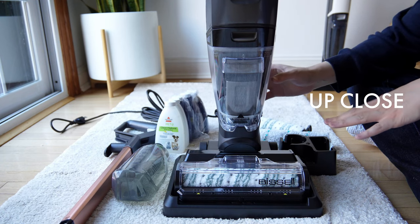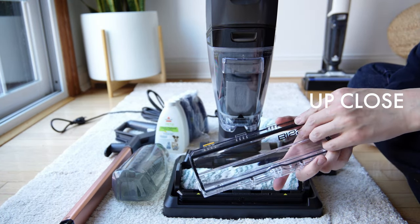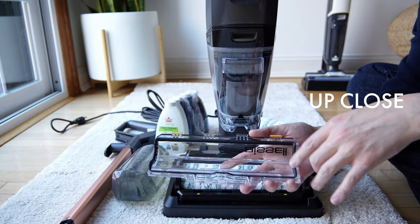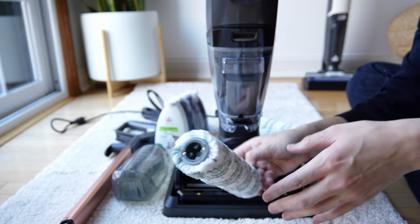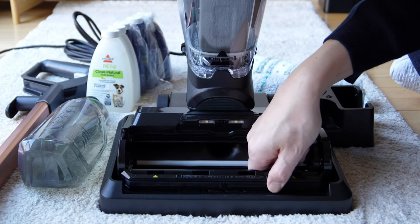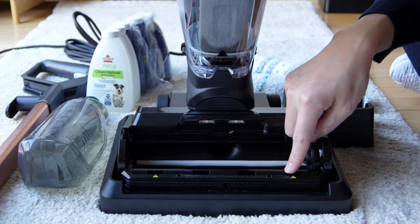With the HydroSteam in its base, the cover is removable and pops off. Inside there's a silicone shield that prevents steam and water from leaking out. The brush roll pops out easily from the side. One difference from the traditional CrossWave is that the front is interlocked — you can't open it — because that's where the steam is created and transferred to the floor.